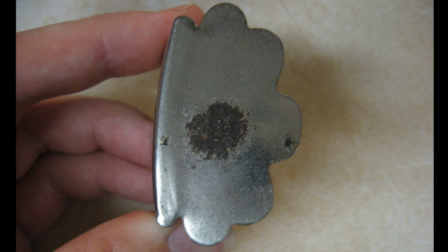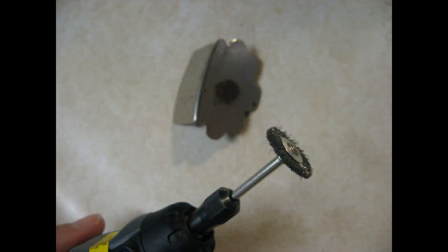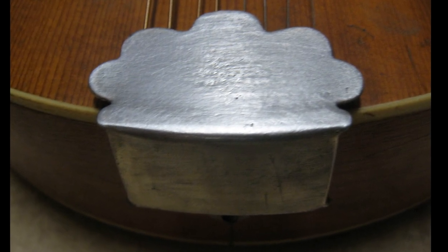Only one more thing to do on this one. The chrome plated tailpiece cover had some obligatory rust and pitting on it, so I decided to take a Dremel with a wire wheel attachment to it. This knocked the rust off, and a bit of polishing helped it disappear further.